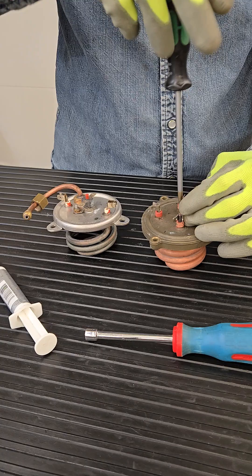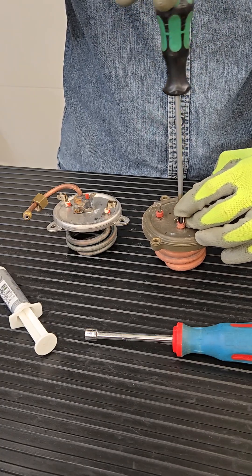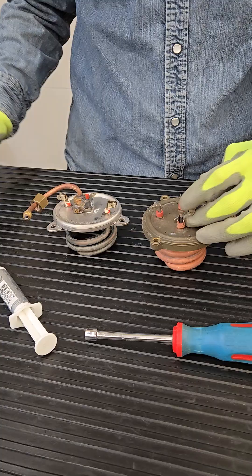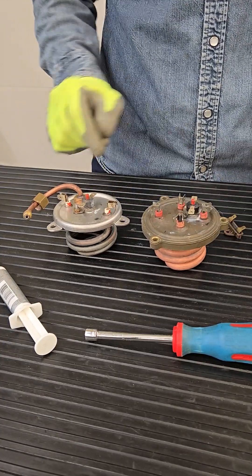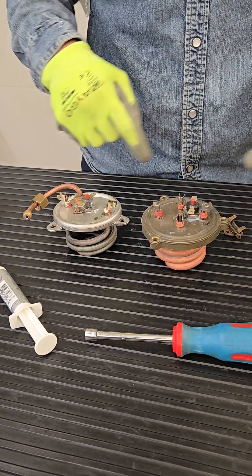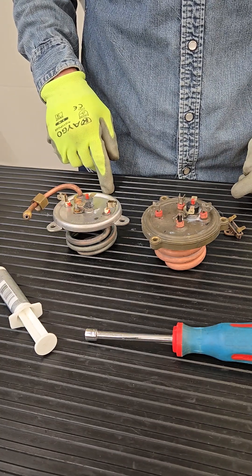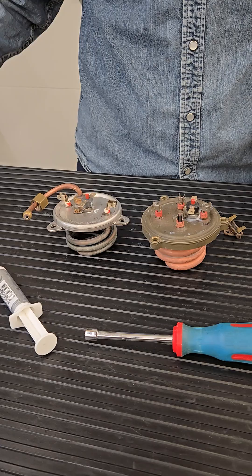Screw it down and adjust the nut until you feel that the two parts are actually connecting and touching each other. Center it, of course, thermal paste, and you're good to go. Make sure that the connections are touching the correct wires and not touching each other. Thank you for watching.